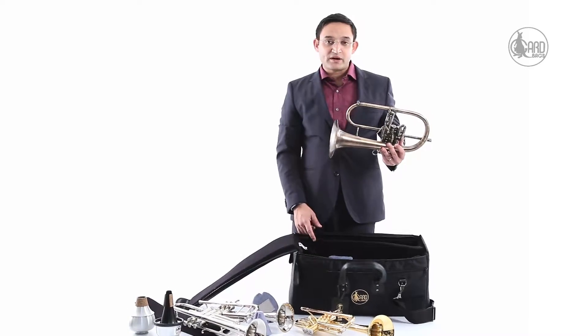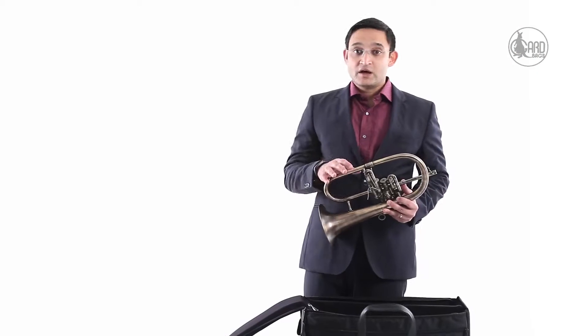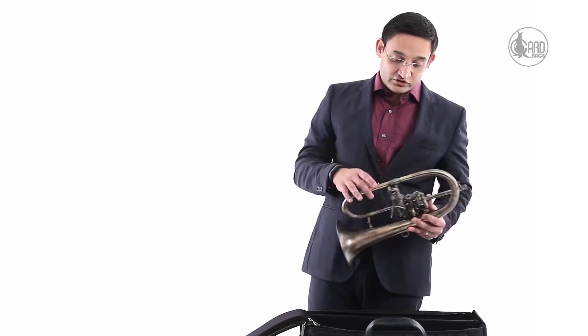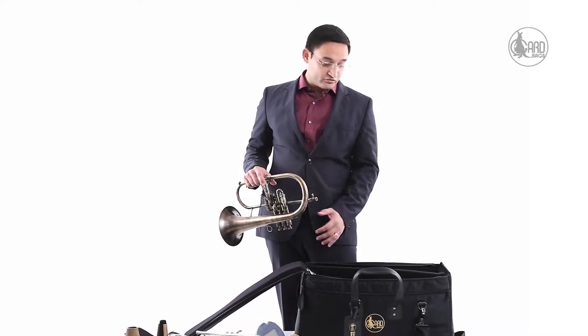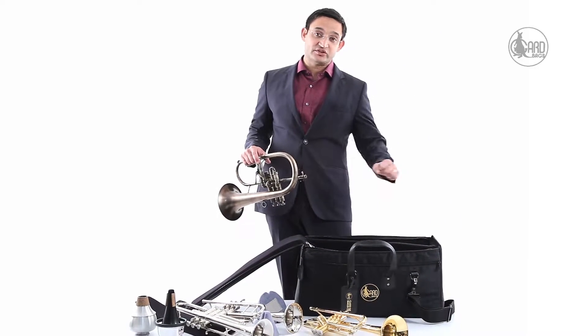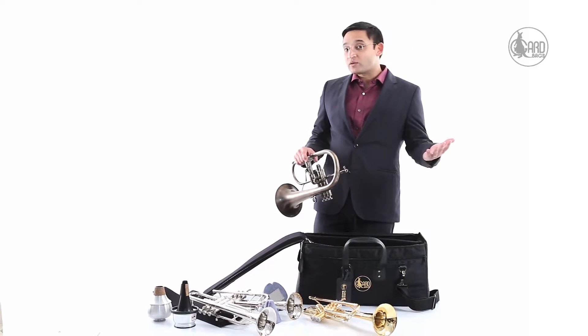Or flugelhorn, trumpet and piccolo — different combinations depending on what you need. I also know of some musicians who actually use it for just a flugelhorn and a trumpet, and they like to roll up some of their clothes and keep it in there. They basically use this bag as a carry-on for a quick gig somewhere close by.